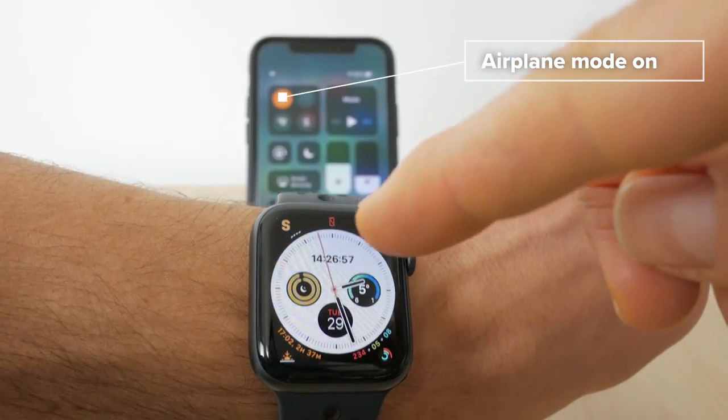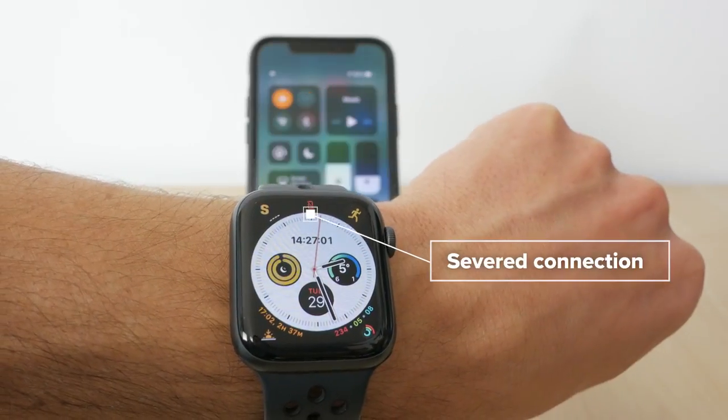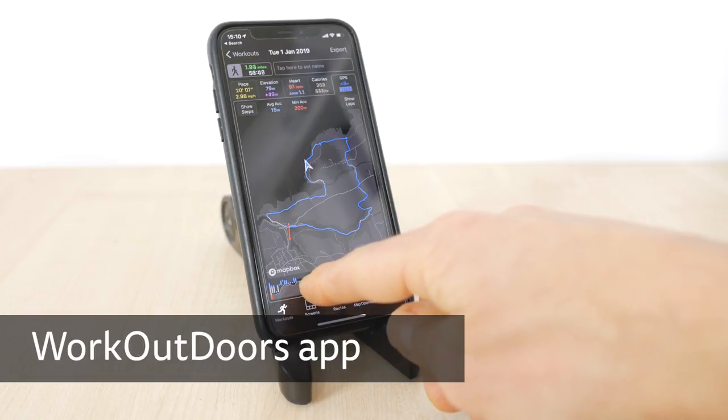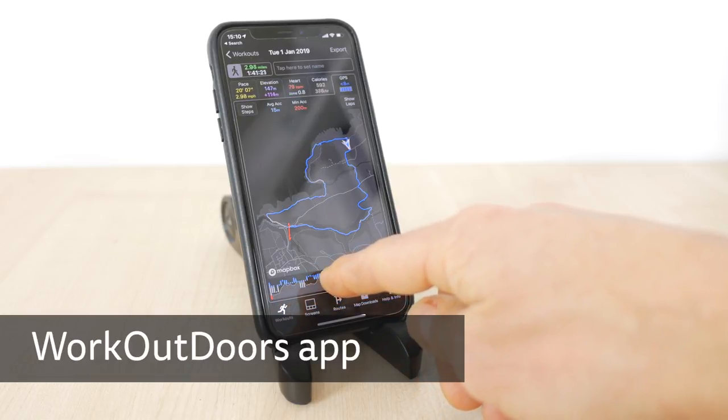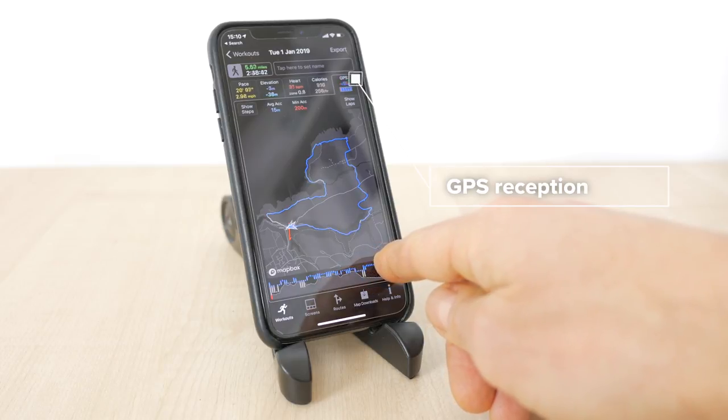Bizarrely, there's no way to force the watch to use its own GPS if you have your phone nearby without turning Airplane Mode on. I've experimented with this and even turning Bluetooth and WiFi off doesn't sever the connection to the phone, but turning Airplane Mode on does. As a side note, I use this trick with other apps like Work Outdoors, which shows you the GPS reception, and the watch always gets a far more accurate location fix anyway.